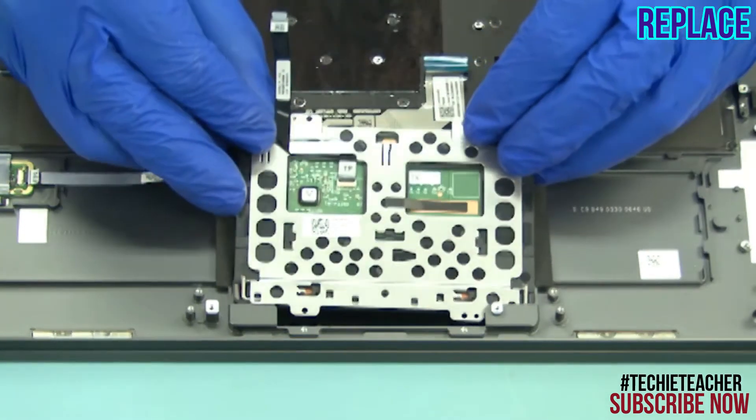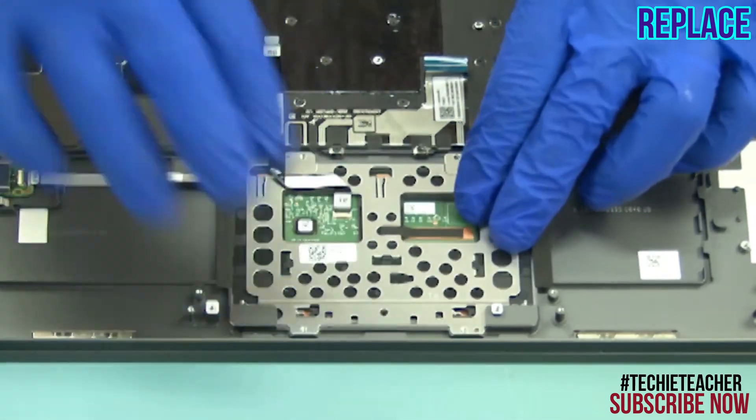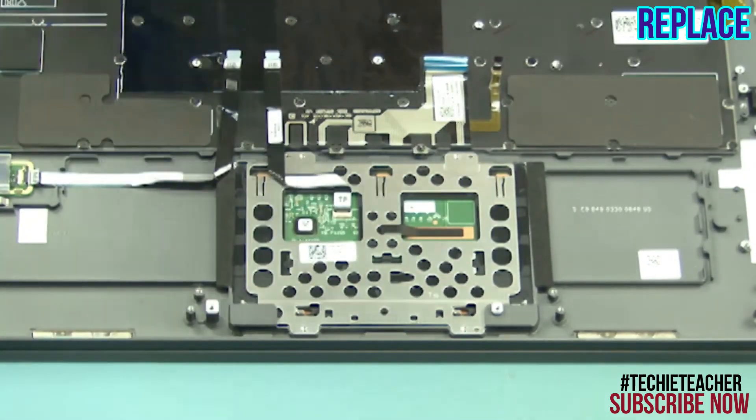Insert the touchpad into position. Install four screws.